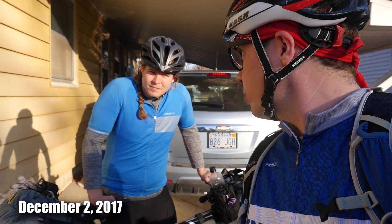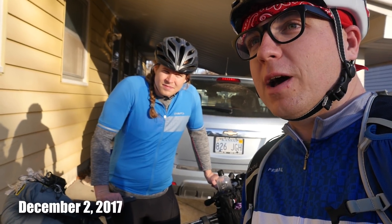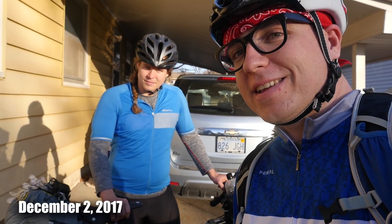Have you ever used a bivvy before? Nope, not at all. Neither have I, so this should be an experience. We've got about maybe a five to ten mile ride to where we're going camping tonight, and we're bikepacking out there. It should be an exciting time.